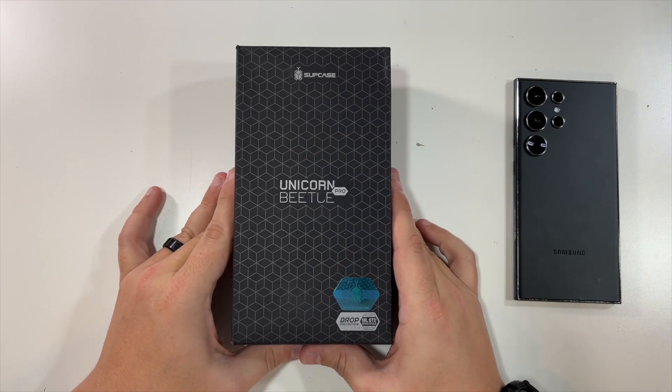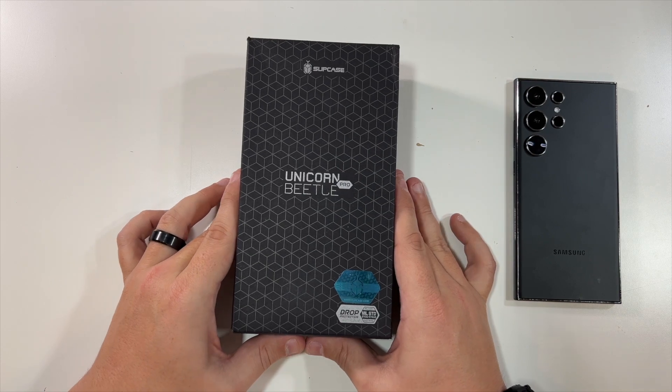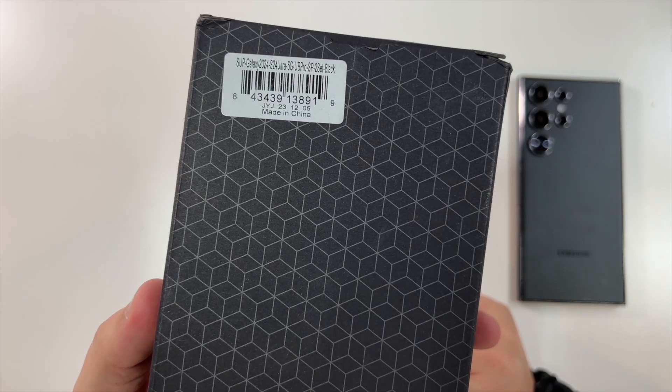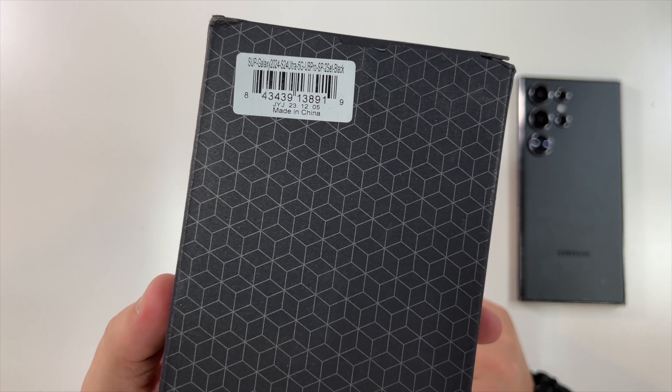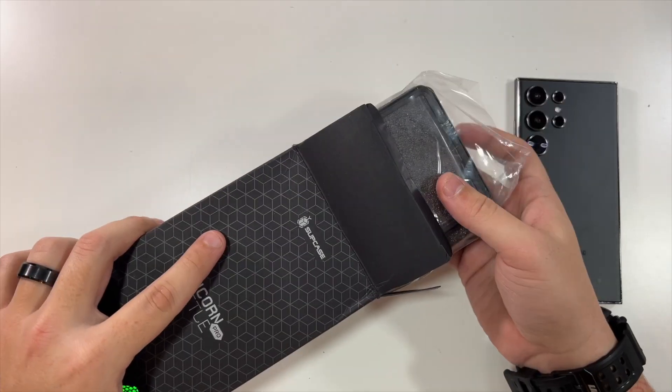Special thanks to our friends at SupCase who were nice enough to send us this Unicorn Beetle Pro case for the Samsung Galaxy S24 Ultra. Inside this box you kind of get two cases.